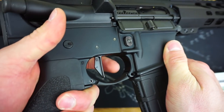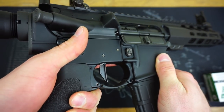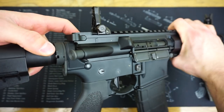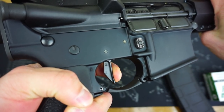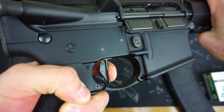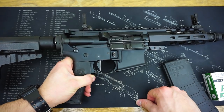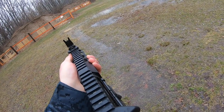For the trigger, I went with a Geissele Super Dynamic Enhanced, which is an absolutely phenomenal trigger. It's 3.5 pounds and a two-stage design. You have about a pound of smooth take-up and then a clean, crisp break — and the reset is very short and positive. This trigger is absolutely phenomenal. When I was at the range, it just made me want to shoot faster and faster.